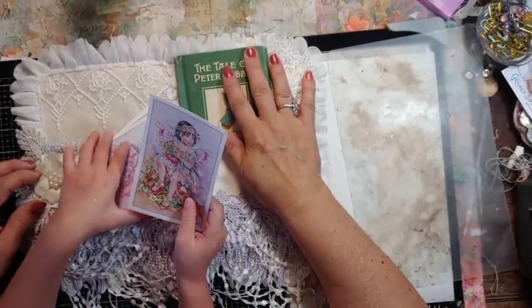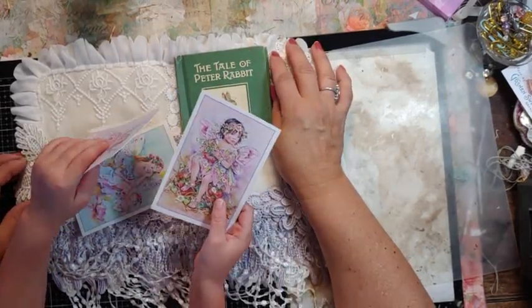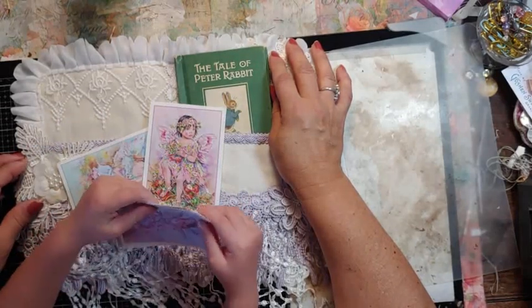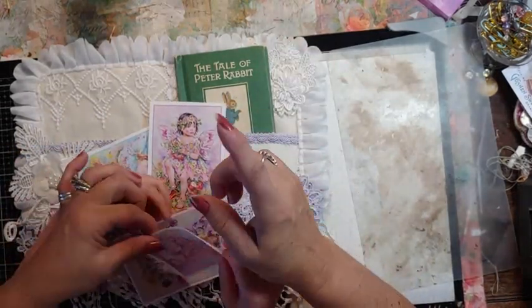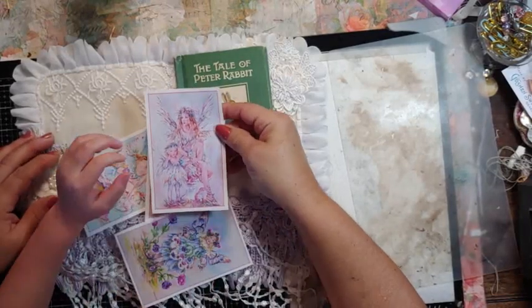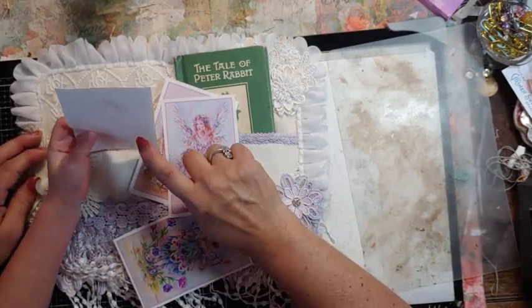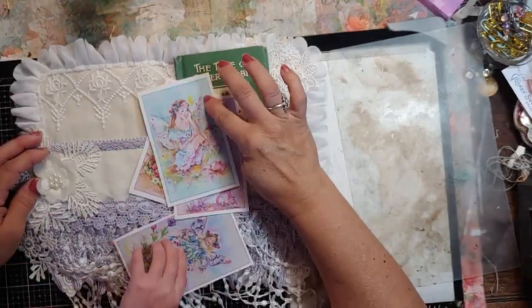It's a little girl fairy — go ahead, look at the other one. Show it to the camera, make sure you see it. It's a fairy. And that's a pretty angel fairy, and that's pink. What color is that? What color is this?